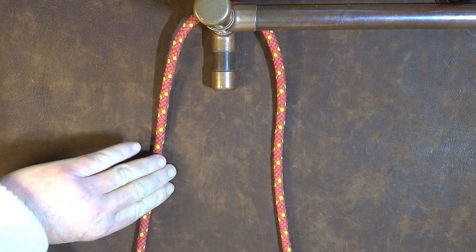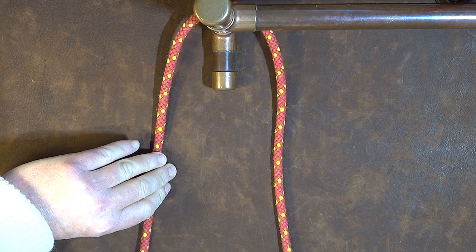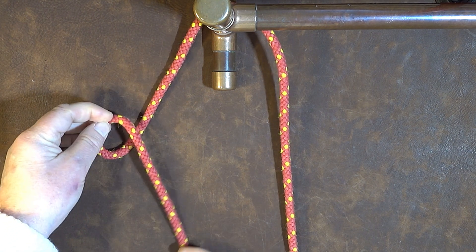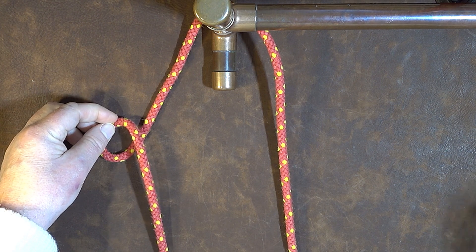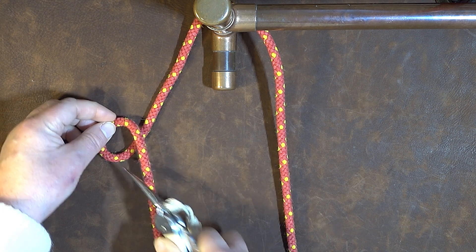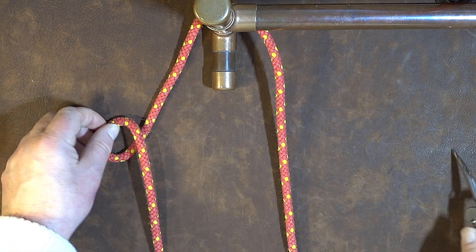The next thing we do is get hold of the standing end and just roll it round and put a loop in it. You can see now it's coming from the working end going underneath the standing end, round, then over the top.